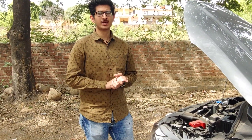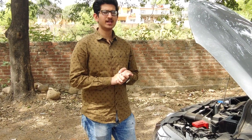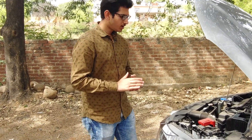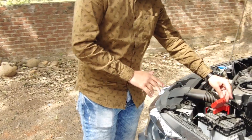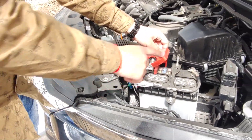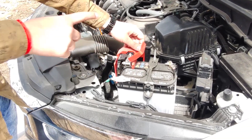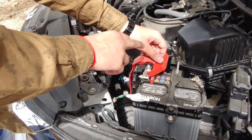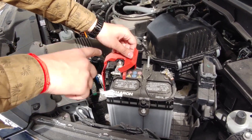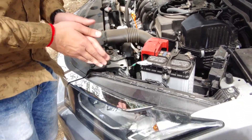The fifth tip is to check your car's battery. If you are travelling in hilly areas, you need to take care of your battery because lower temperatures can affect a weak battery. Also, having a good look at the battery terminals is good practice — you can clean, scratch off corrosion, and grease them so they last longer.